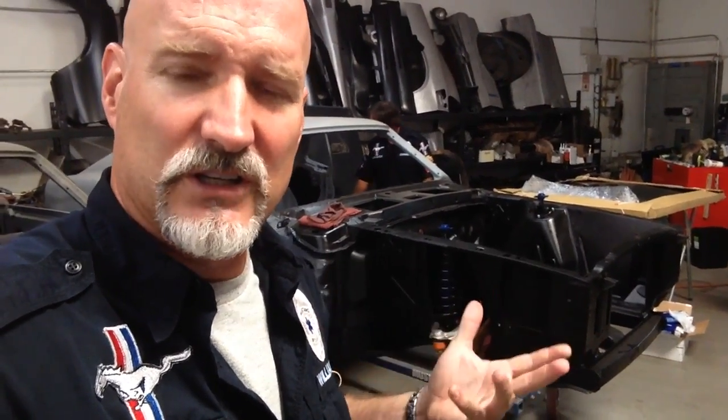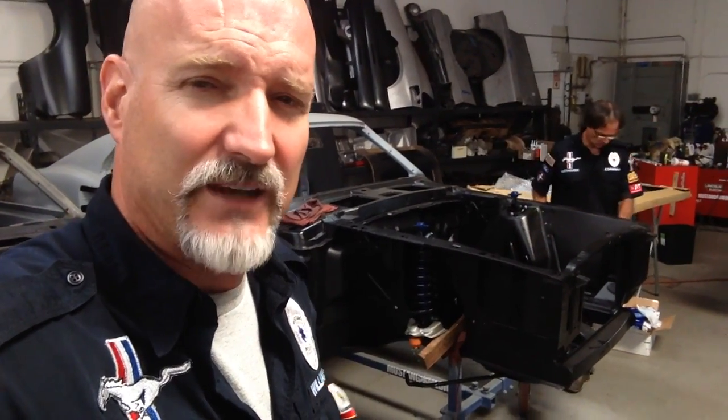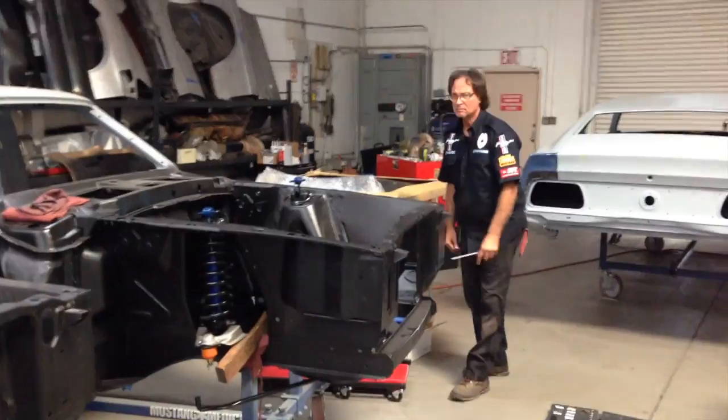Let's start and look at a gorgeous, brand new suspension going on a 69 Mach 1 that now has a basic, almost perfect body that's getting prepped for paint. Andrew, take us through what you've done so far.